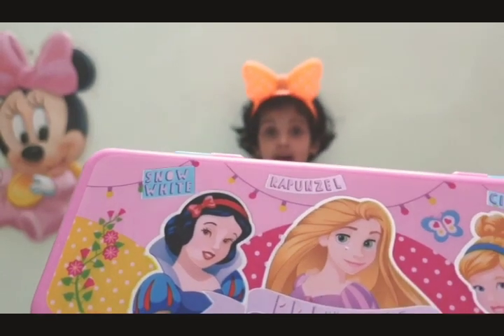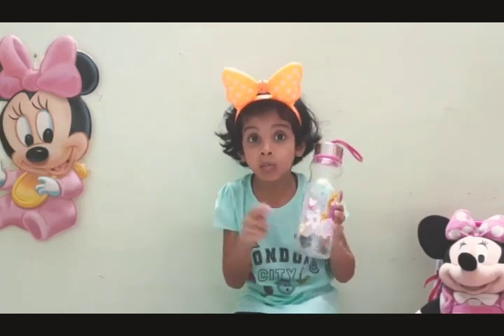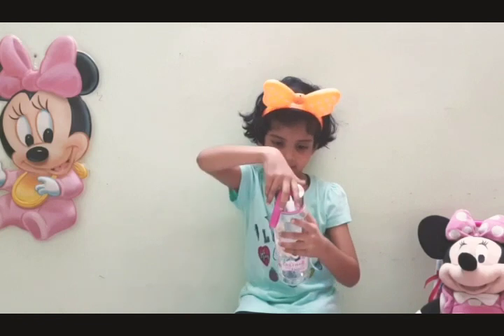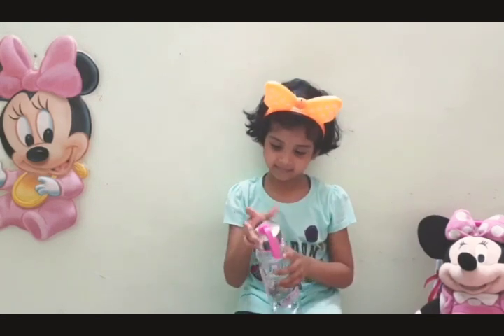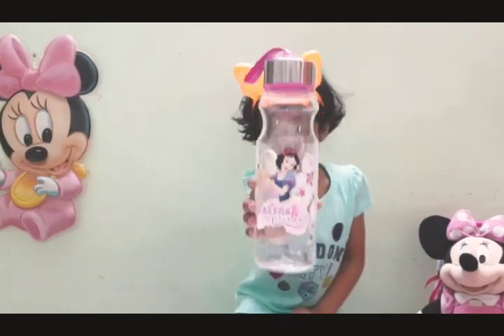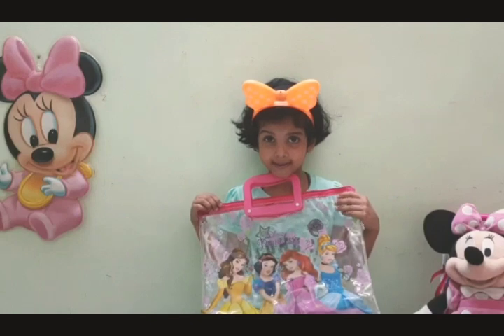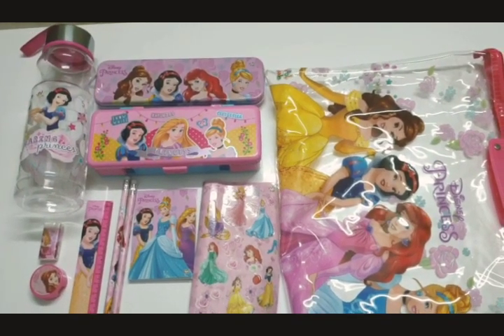Let's see another one! Wow, this is the Disney Princess Sticker! This is the Disney Princess Sticker! This bag is also very beautiful! Wow, so many things!